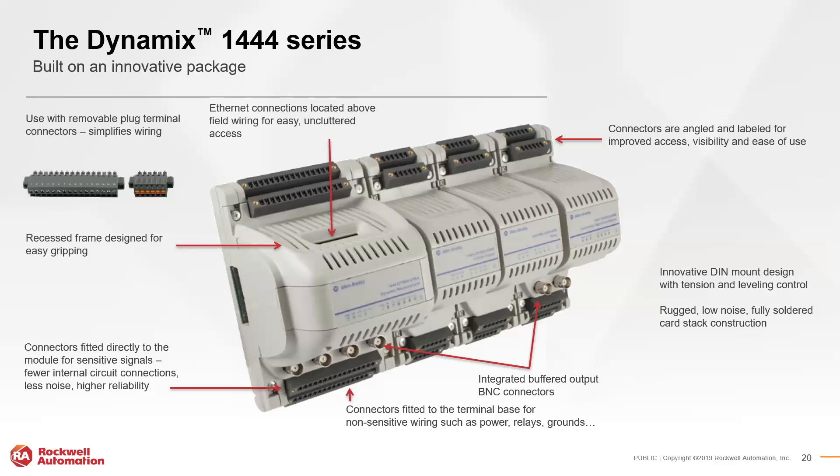From a hardware perspective, the 1444 has two Ethernet ports supporting star, linear daisy chain, or Device Level Ring (DLR) topologies. The main module and tachometer module have integrated buffered output BNC connectors. Each module has a terminal base providing connections for non-sensitive wiring and power on the outer connectors, while the innermost connectors are for sensitive signals requiring higher reliability. Removable plug connectors of multiple options are available to help simplify wiring.